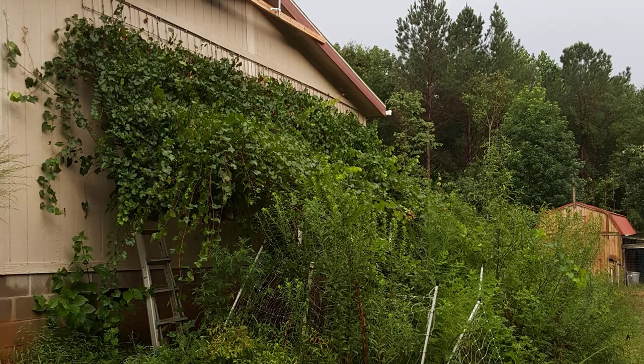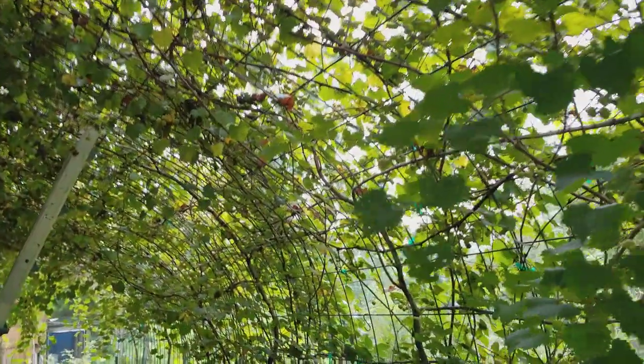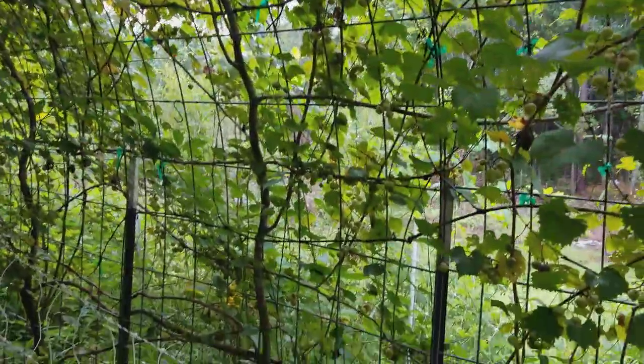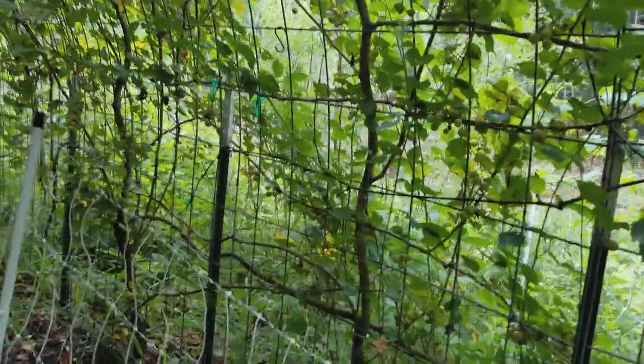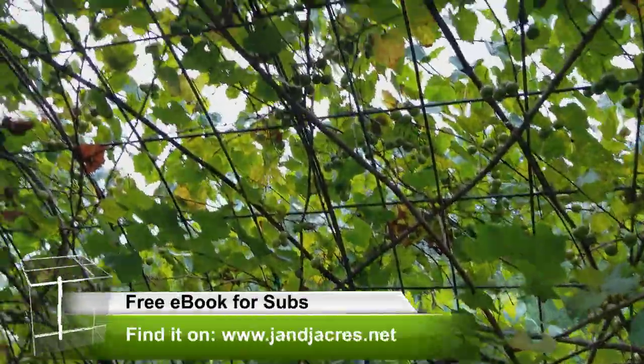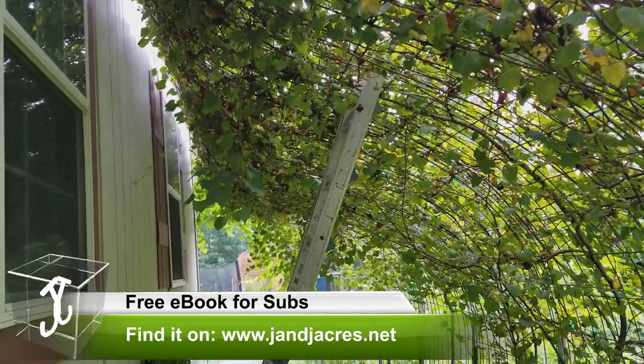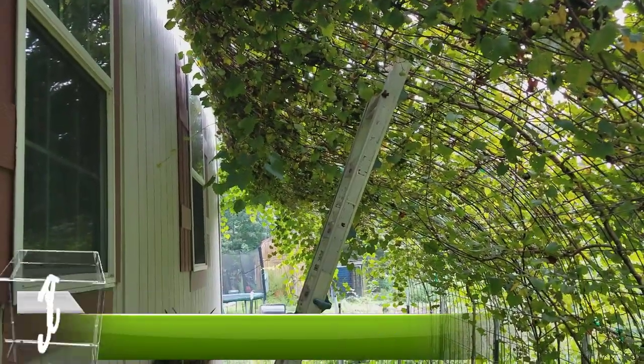I think a couple things have happened here. First off, it's important to note that no damage has been done. We are still entirely attached to the house, still attached to our T-posts down here, and all of the individual cattle panels are still attached to each other. The only problem is that we've lost our arc outward and it is now bowed inward.